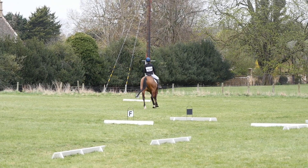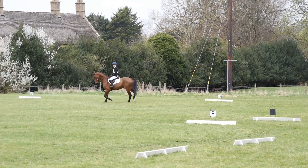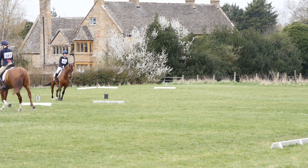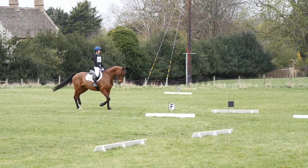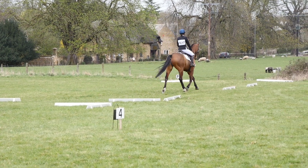Because Ruffian was feeling a little bit overexcited, I thought I would use this to my advantage and really ask him to be nice and forward and off my leg. For the first event back there's obviously lots to look at and lots of other horses, so I was actually really pleased with him for staying as calm as he did in such a busy environment.